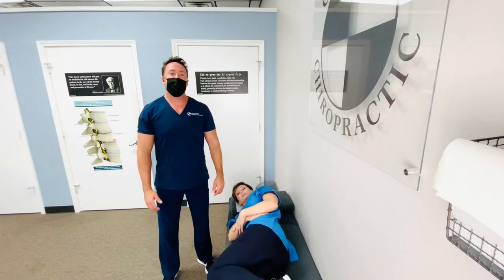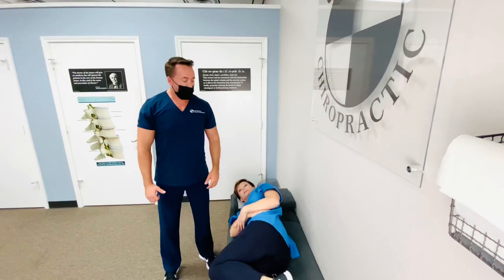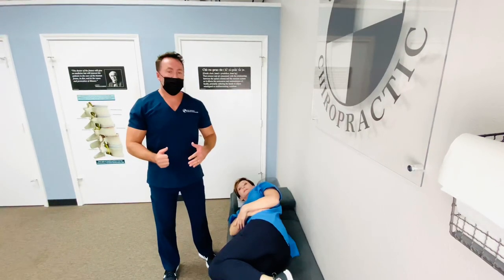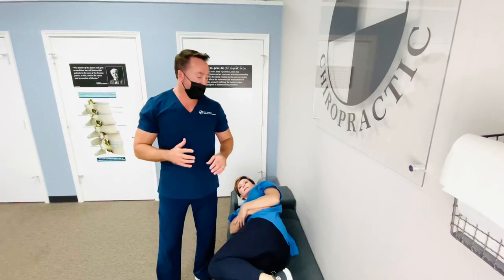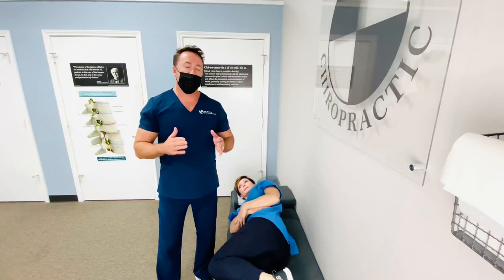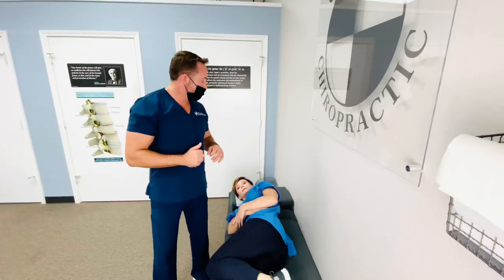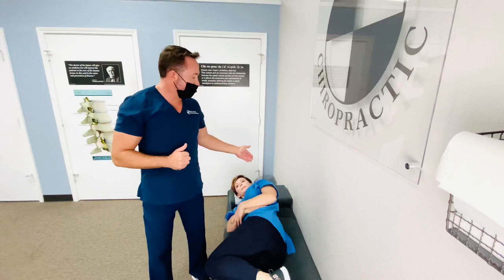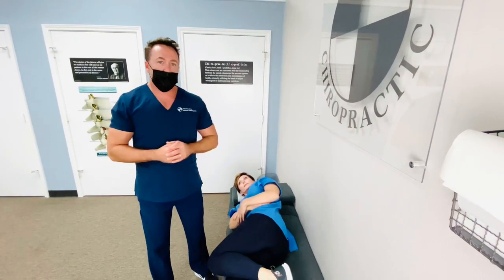Hi guys, today we're going to demonstrate the Gonstead low back adjustment on the pelvic bench. In the Gonstead work, everything we do is going to be very, very laser specific, meaning when I adjust the bone, I need to know exactly where it's going and how I'm going to get it there. I've done previous videos on how we adjust the cervical spine and the thoracic spine, so now we're going to demonstrate the lumbar spine.